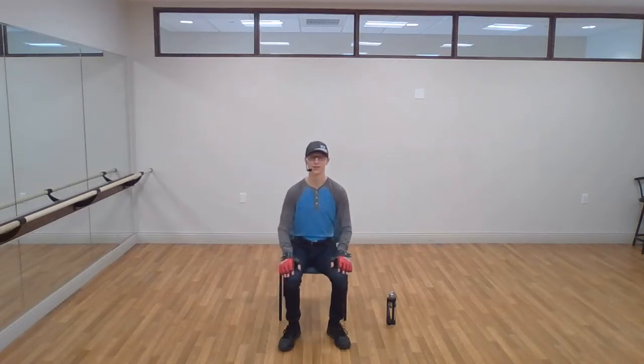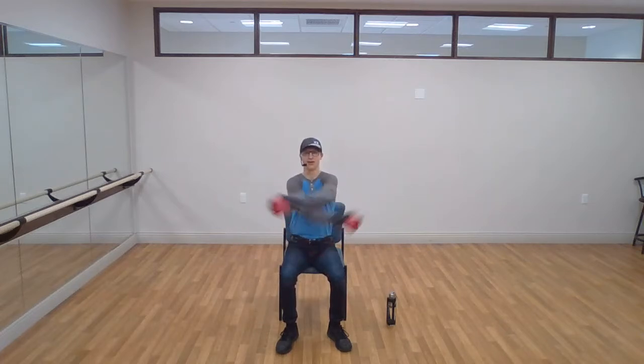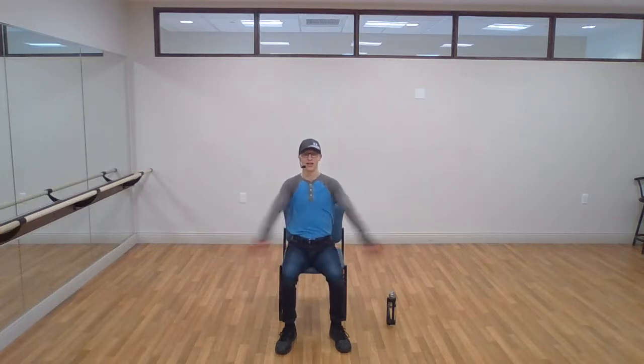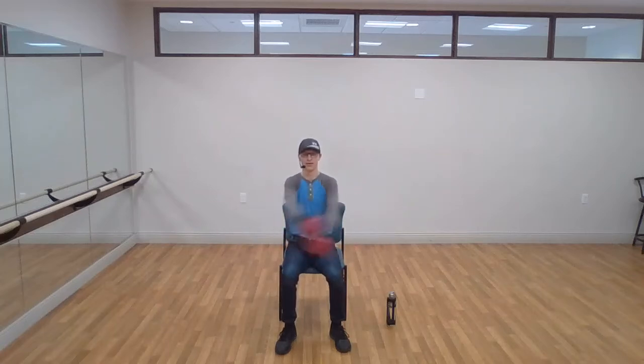Excellent, good work. Let's give ourselves some hugs. Give yourself a hug, then open up your arms as far as you can to stretch your chest. Switch which arm goes on top every single time. This is really good for loosening up your shoulders, arms, chest — everything upper body. It's fantastic for you, and a good way to relax if you're doing a hard workout or need to cool down for a second.